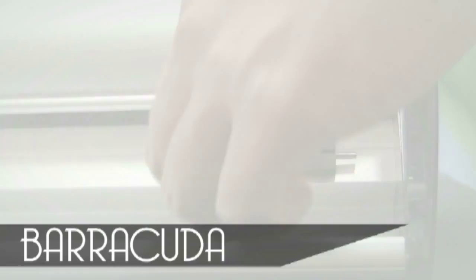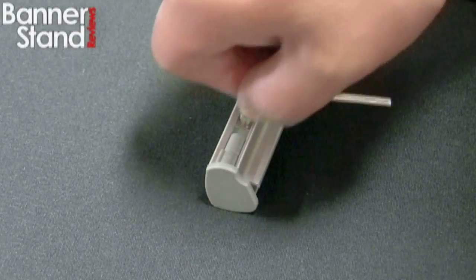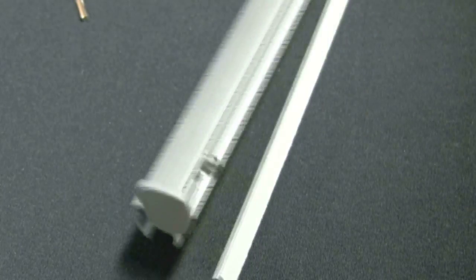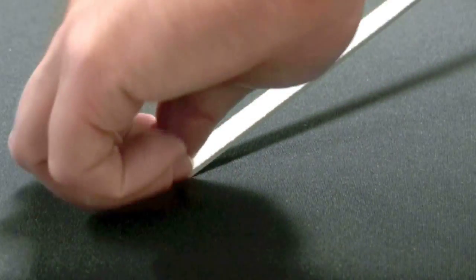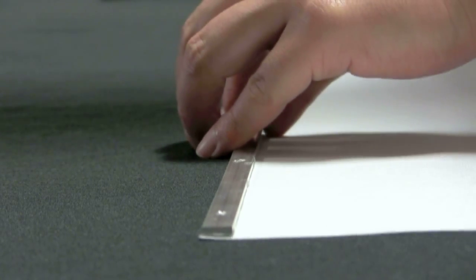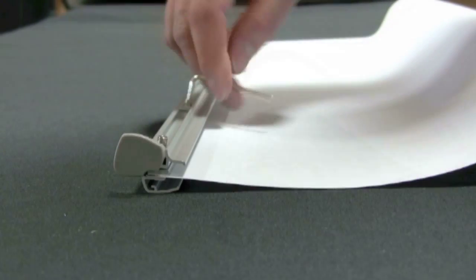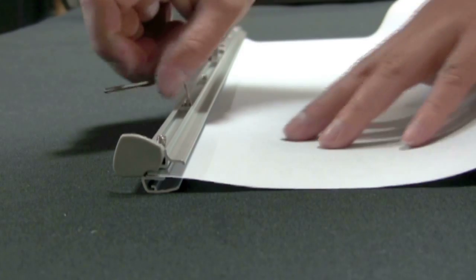Setup: Remove the allen key from underneath the stand and loosen the screws on the top bar. Twist end caps to open and remove the metal hanging hardware. Remove the backing from the hanging hardware and attach it to the back side of the top edge of your graphic. Insert the hardware into the slot of the top bar.